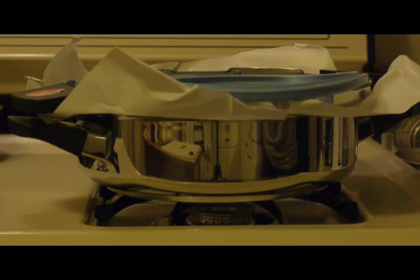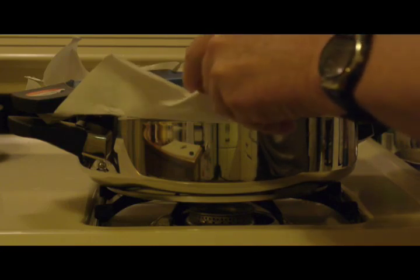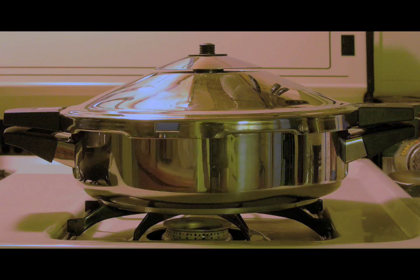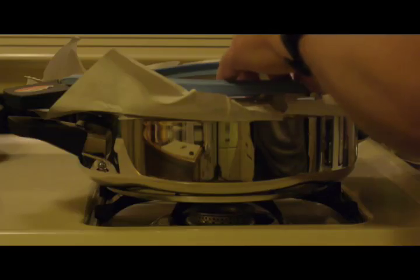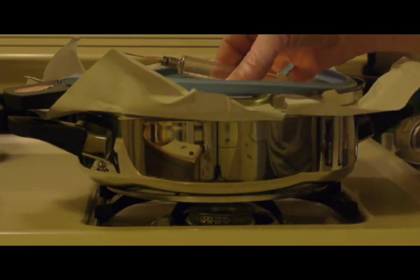This is a nearly new Kuhn Rikon pressure cooker, called the Razor model. It's a 2.5 liter model, and I've used it once. I'm one of those people that loves Kuhn Rikon products, especially their pressure cookers. This particular video is going to be where I measure something specific about this model.